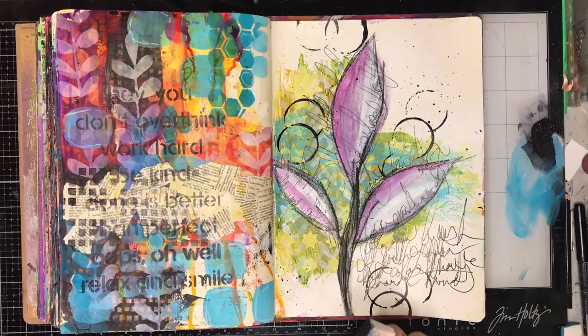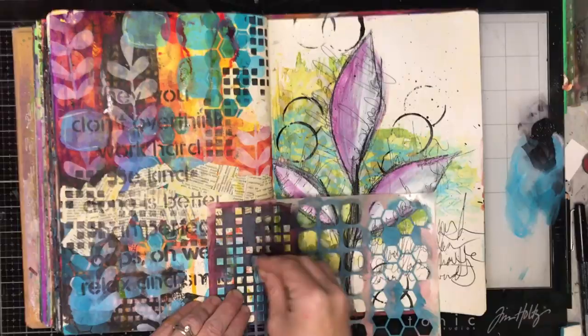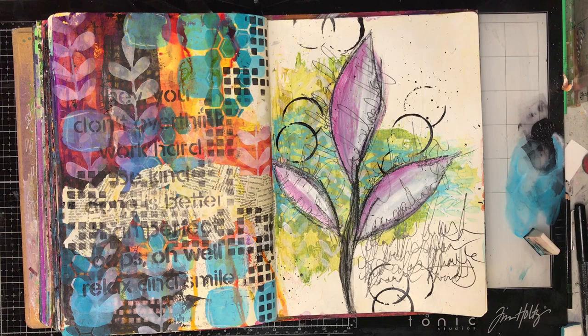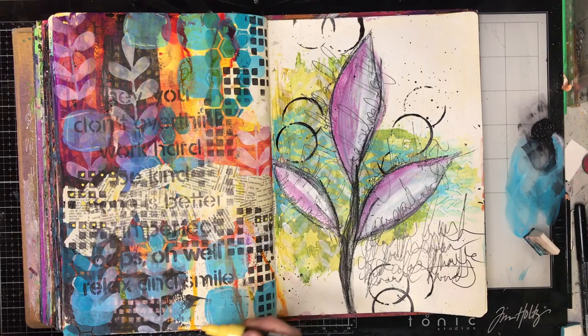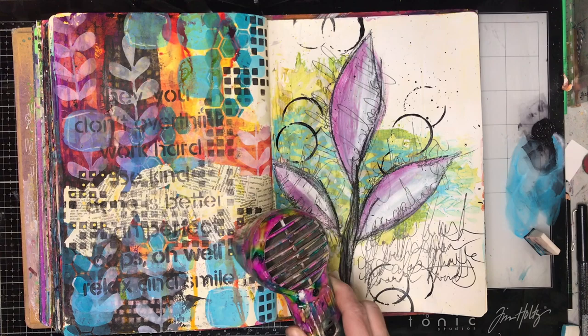I'm using Payne's grey again to add some extra stenciling on top, just to bring in a little more darkness and pop some of those colours out. I'm finding Payne's grey is a brilliant alternative to black — black can be very stark, whereas Payne's grey is quite dark but not as stark. It's a little bit warmer and doesn't overpower the page as much. You can actually see the difference on the right-hand page where the circles are pure black. Now I'm going in with some paint markers to add a little brightness and some yellow back onto the page.